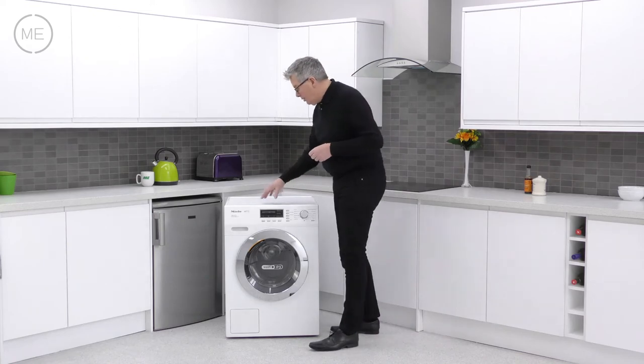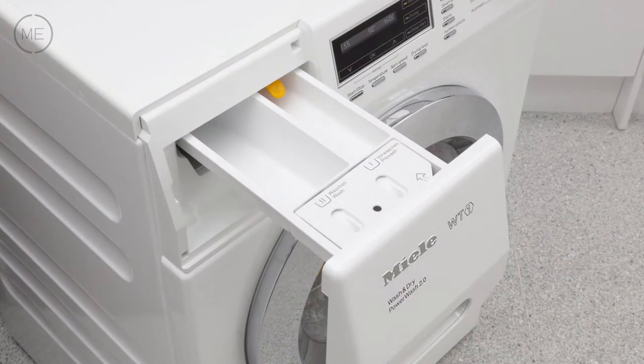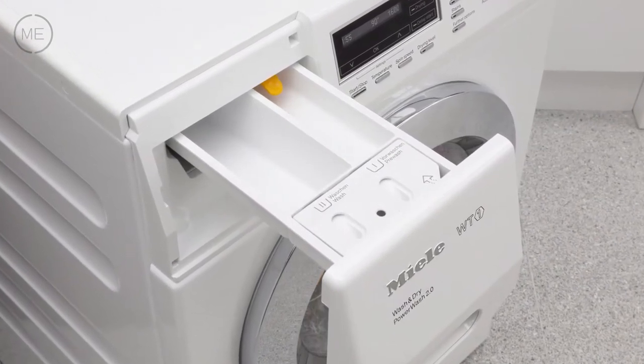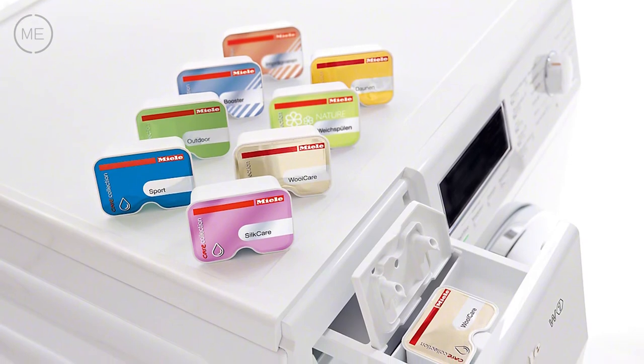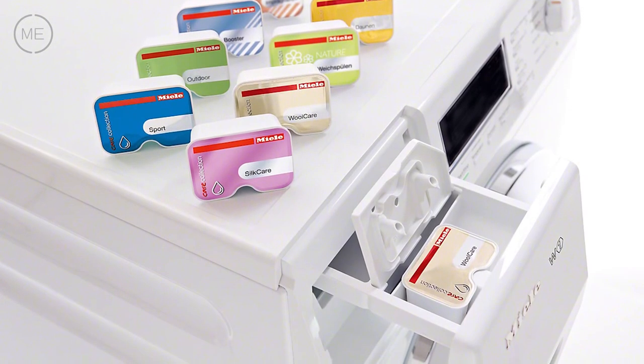Left to right across the console, the detergent dispenser has reservoirs for pre-wash, main wash and the third can be used for conditioner or starch or cap dose capsules for specialised washes like down, silk care, wool care and even reproofing amongst others.